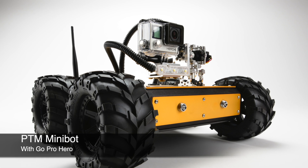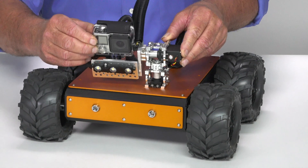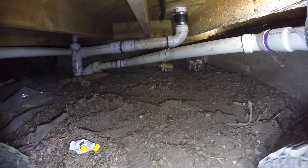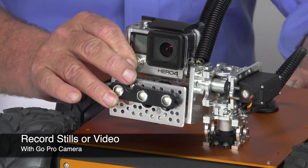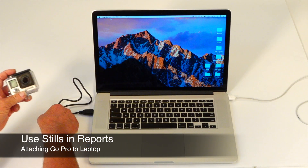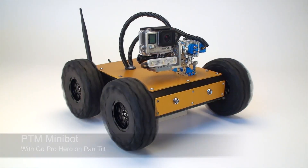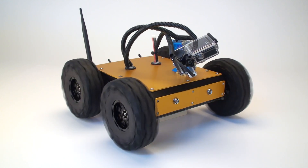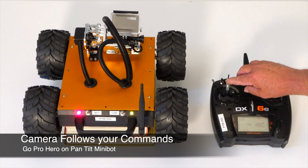The PTM or pan tilt Minibot features a GoPro Hero camera mounted to a pan tilt mechanism which is mounted on top of the deck. The advantage here is that the camera can capture much higher resolution than the stock Minibot, up to 4K. The camera can record either stills or video. You can easily select a still image from a video and use it in a report. The pan tilt mechanism allows you to look left and right, up and down, and anywhere in between. Simply move the left joystick on the radio controller and the camera will follow your movements.